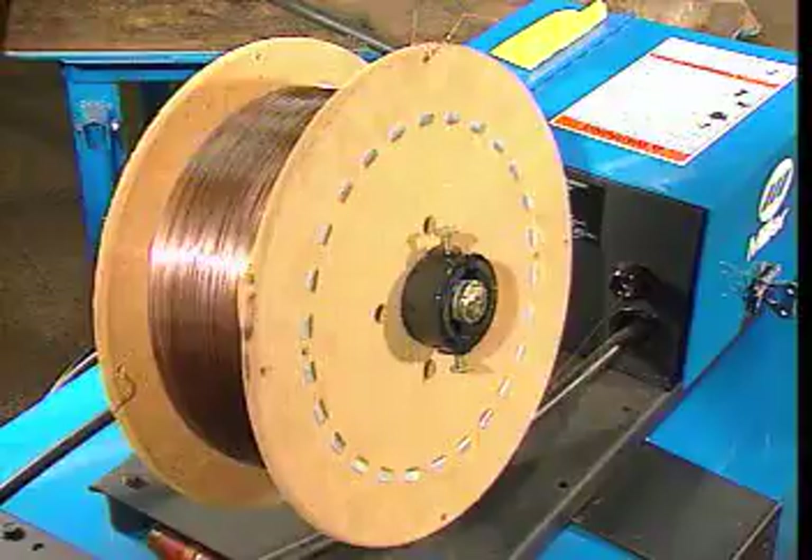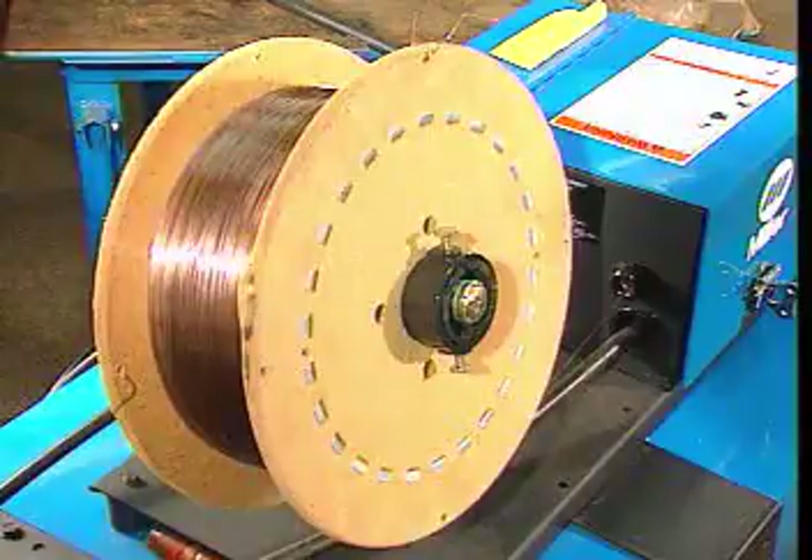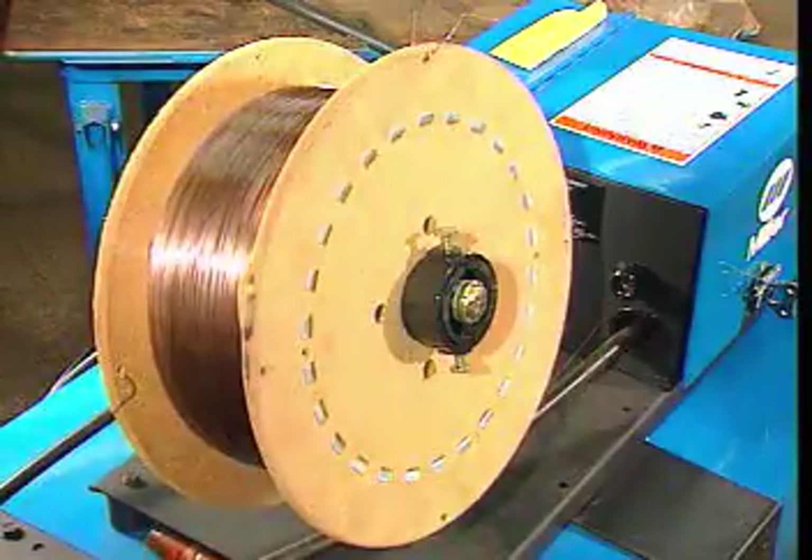The MIG welding method uses a wire feeder to send electrode wire to the welding gun. The rate that electrode wire is fed through the wire feeder can be adjusted by the welder.